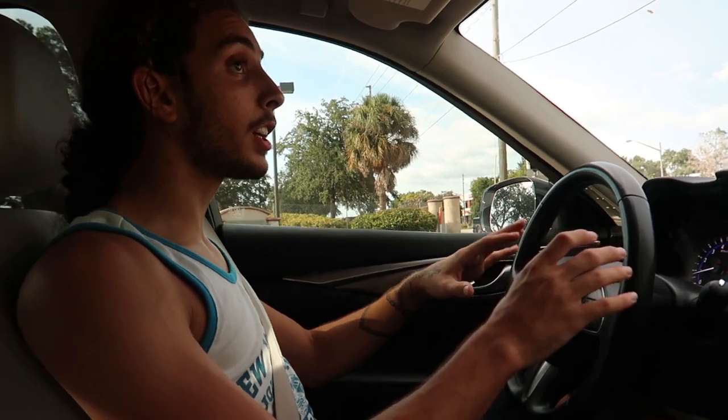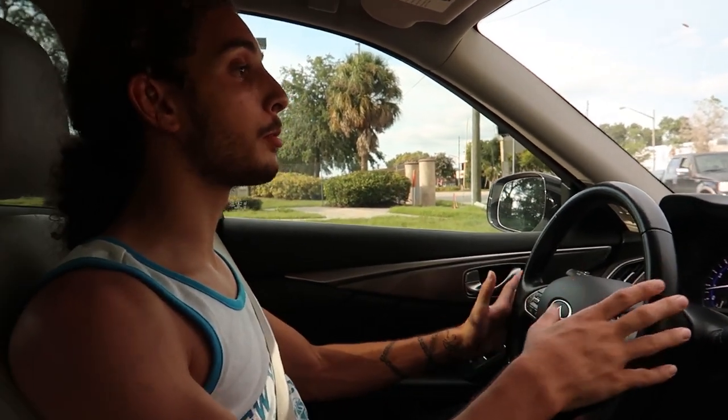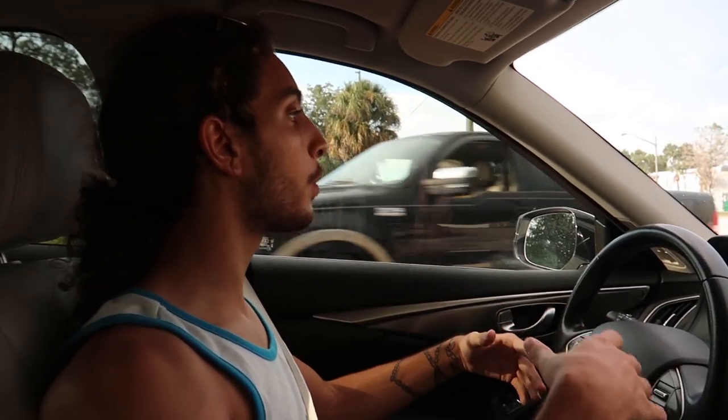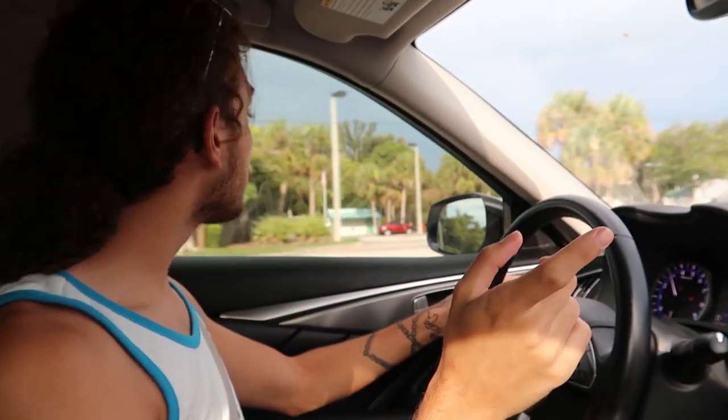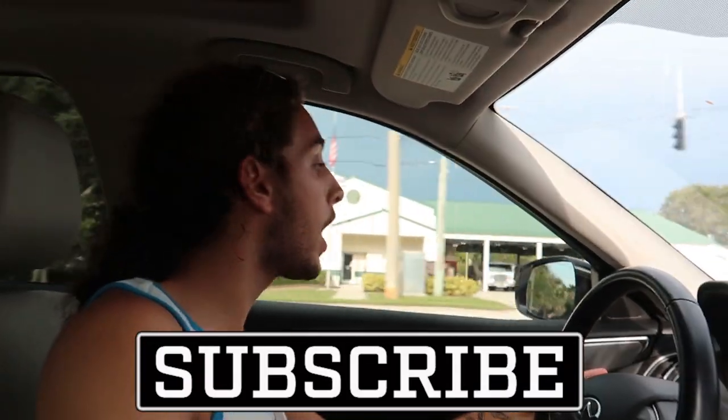We're gonna supercharge it — we're gonna get a lot more than 400 horsepower, trust me. Red Sport 400, road to Red Sport — that's kind of the point. What we're doing with my mechanic right now, we're gonna go talk about power. If you guys want to join the series, make sure to subscribe.